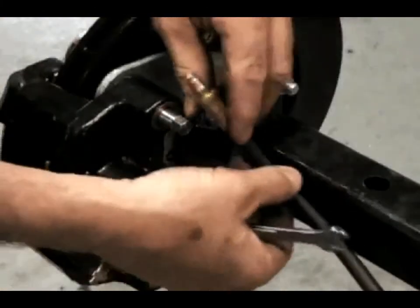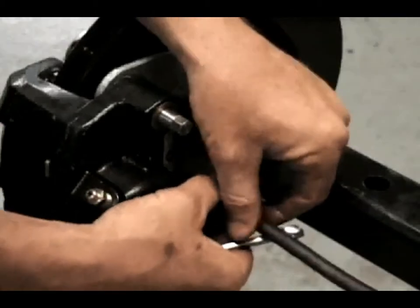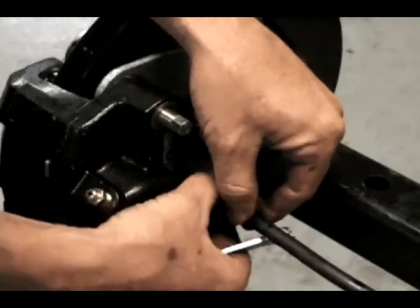If the brake hose was removed during this work, reattach it at this time. Rebleed the brake lines if the lines were disconnected.